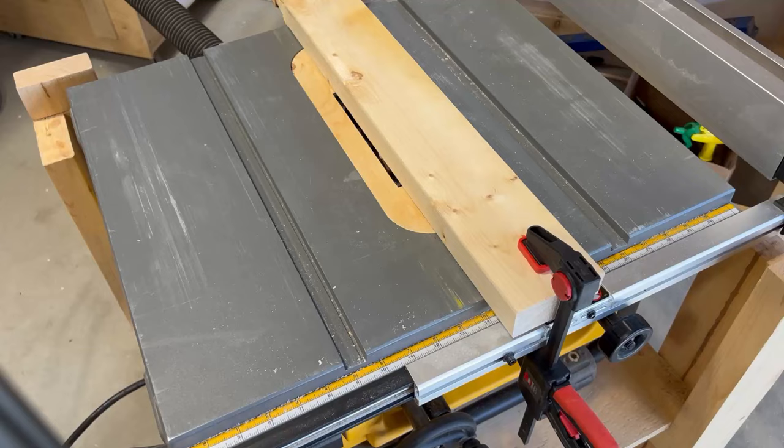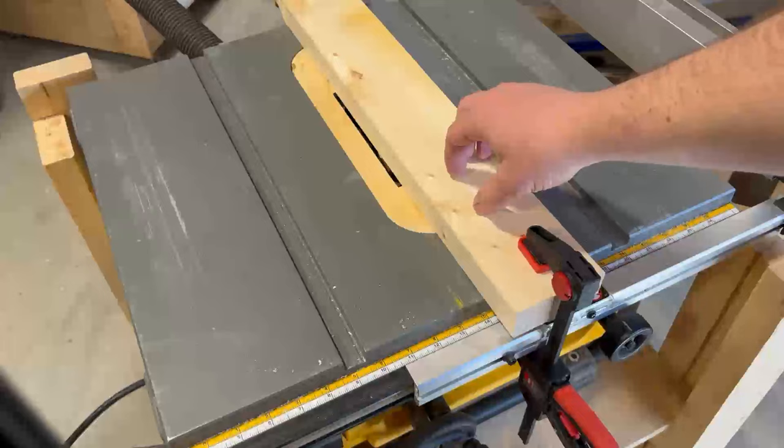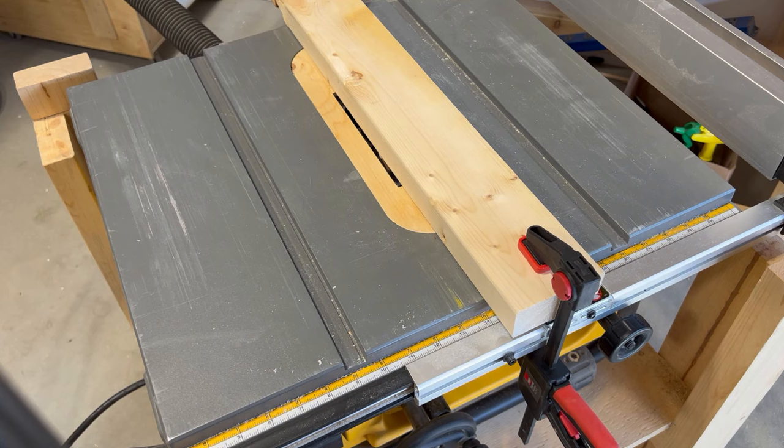Just because we're gonna be pushing the blade up through that insert, I've gone ahead and clamped this 2x4 down just to secure it while we push the blade up through to cut that new slot. Let's fire this thing up and give it a go.